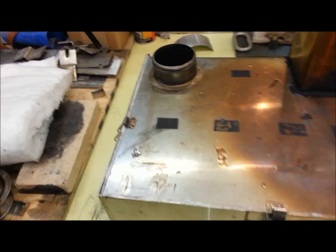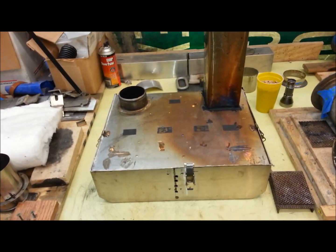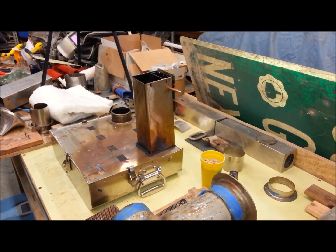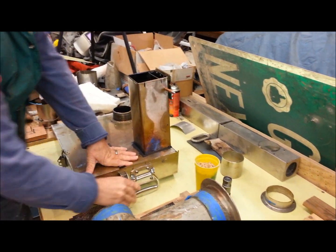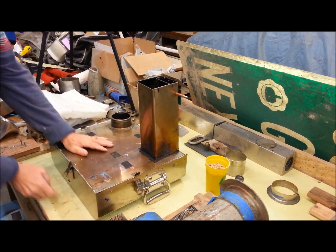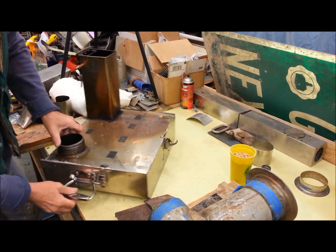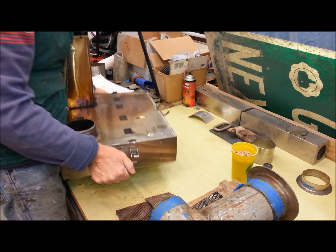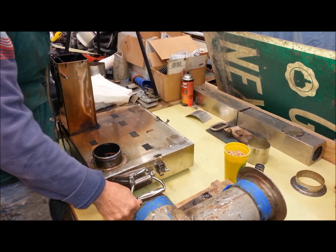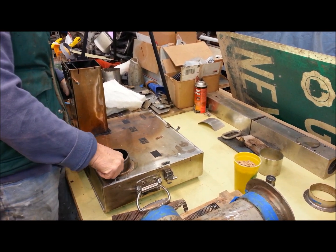The stove itself is pretty easy to clean or modify if you want to by breaking it down, and I'll show you how that works. The stove breaks down this way with these latches. I spin it around and as I'm doing so you can notice the handles, which make this portable — you can carry it out to the picnic table. It weighs about 50 pounds with the fire bricks in it though.